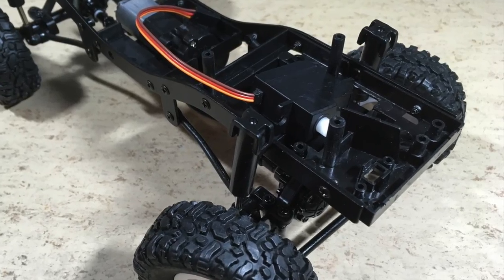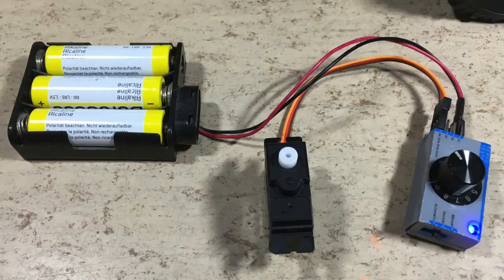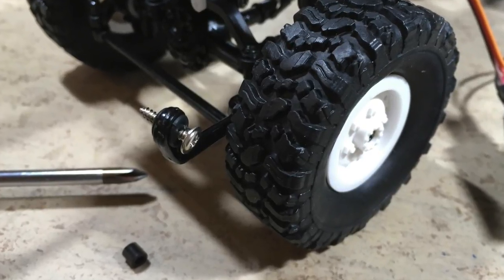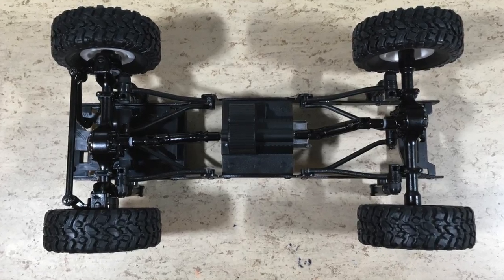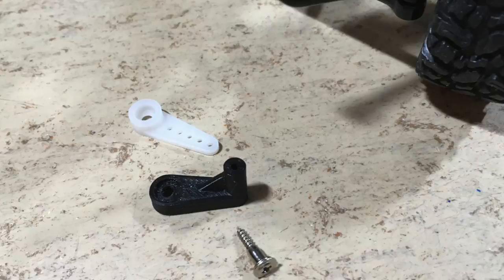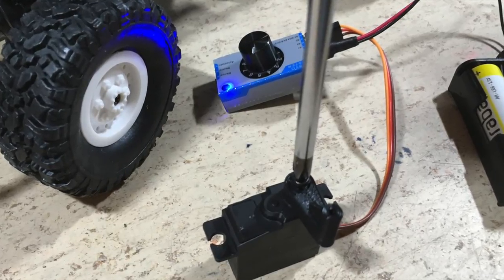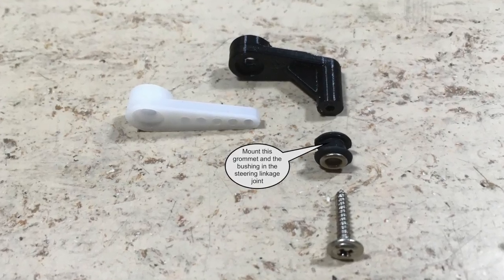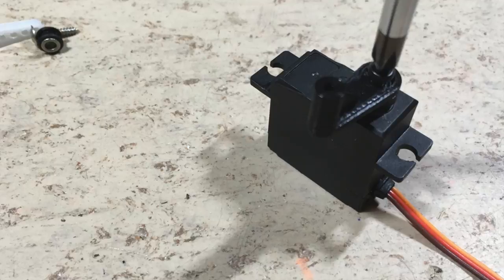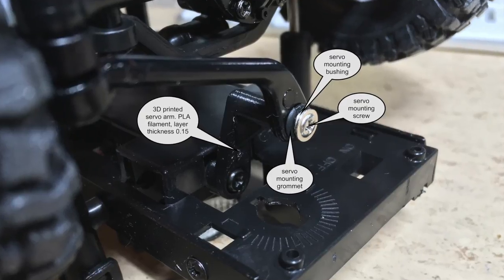Now we want to mount the steering servo which came with the kit. To mount the servo horn, we have to move it to the center position first. A servo tester is used to do that. A servo mounting screw and a grommet which came with the kit are used to connect the steering linkage, but it doesn't really fit good. So I decided to 3D print my own servo horn. To keep the servo horn in the right orientation, I filed a flat to the servo shaft. The grommet and the bushing go into the bore of the steering linkage. The servo horn is attached to the servo shaft and to the steering linkage. The entire steering mechanism is now assembled.